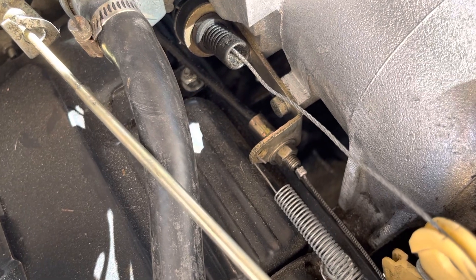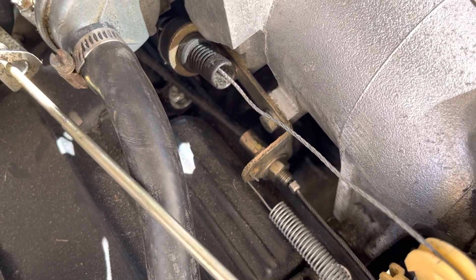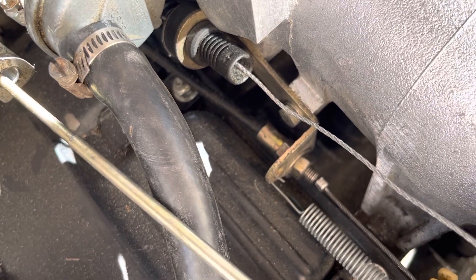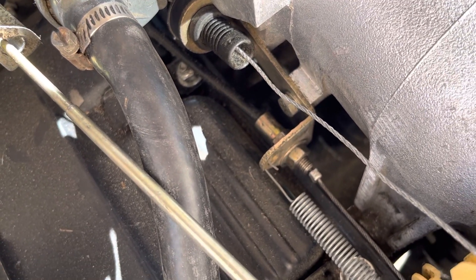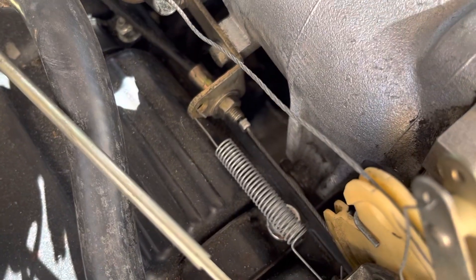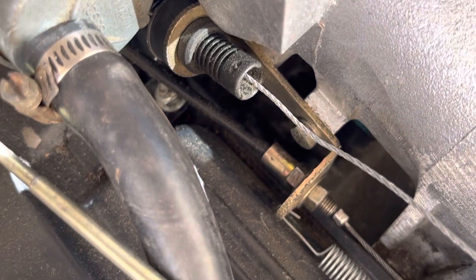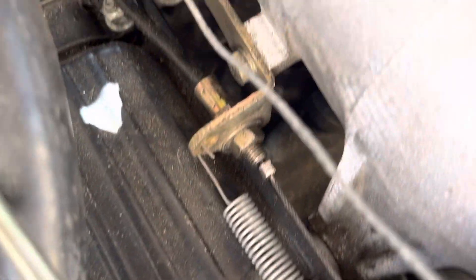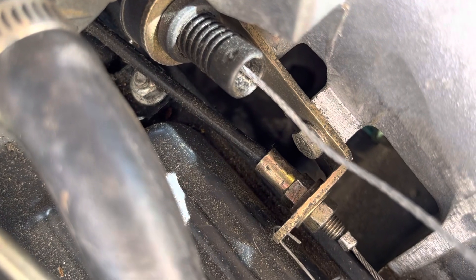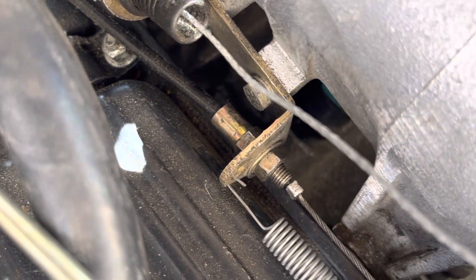Long story short, I'm used to the British car world with Borg Warner 235 transmissions. In that world, that crimp is supposed to be just barely off of the outer cable — not resting on it but not too far away. You would loosen the lock nut here in front of the bracket and then thread the outer cable out of the bracket to adjust it, then tighten down the lock nut again.